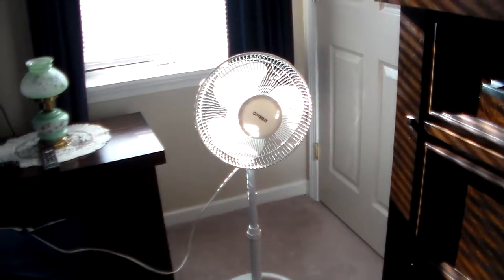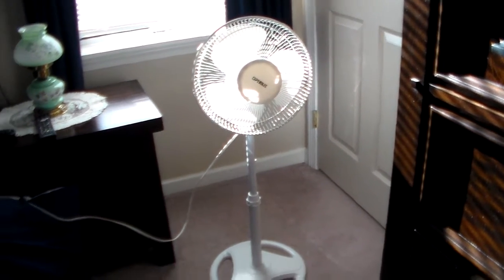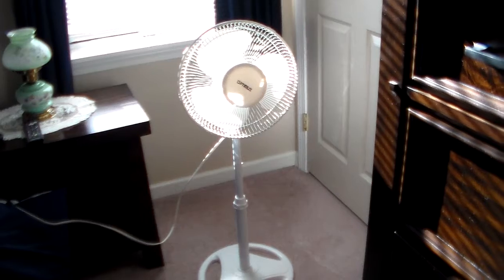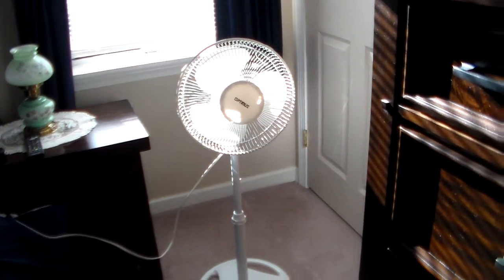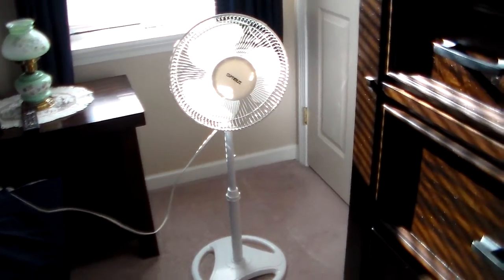So, here is a 2001 Optimus 12-inch wrestling stand fan. I got this at Goodwill a long time ago. Don't remember how much I paid for it, but I don't think it was that much being at Goodwill.